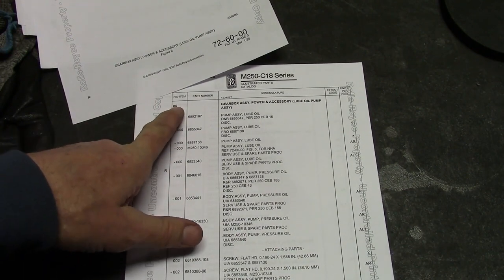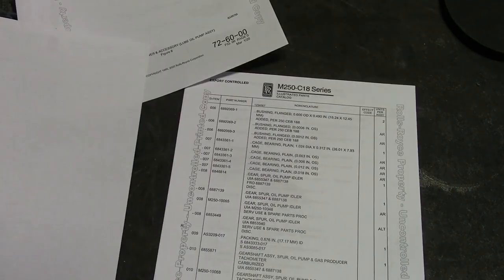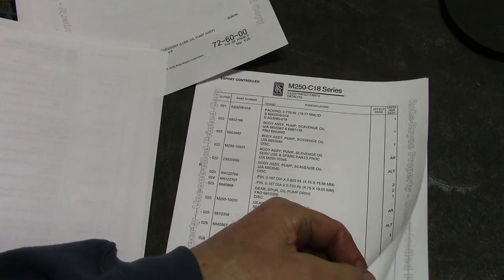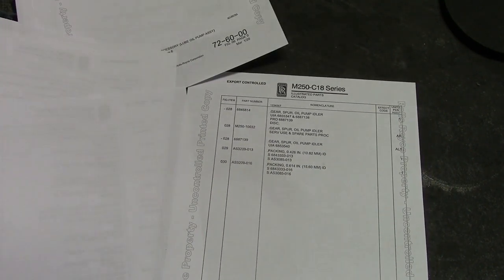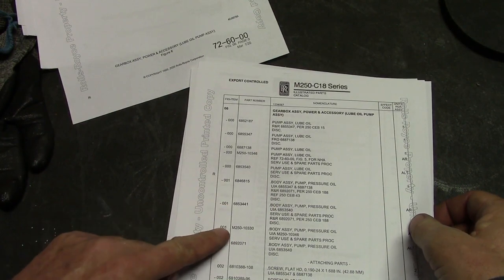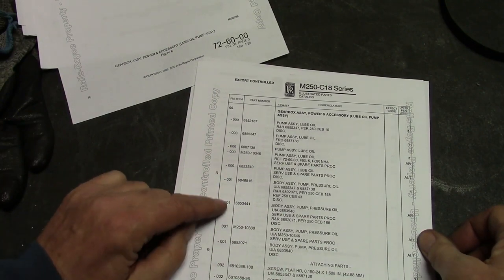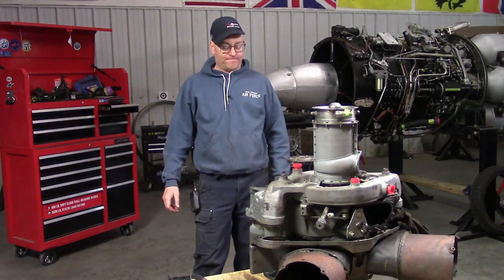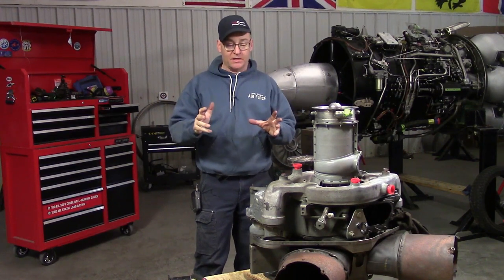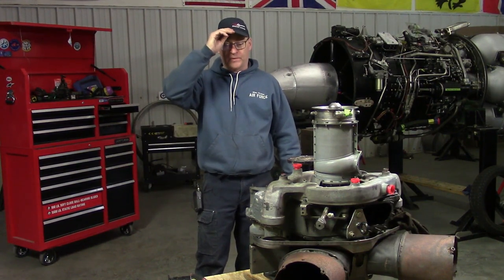Most importantly, make sure you're looking at the proper figure or diagram. You'll notice there are five pages of listings of individual parts, and a lot of times there's 001, 001, 001 — there are many different alternates for the parts. The first thing you learn about any engine, but in particular gas turbine engines and aircraft engines, is: it's not more complicated than you thought, it's way more complicated than you thought.